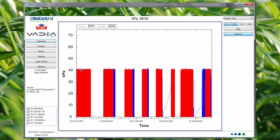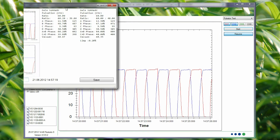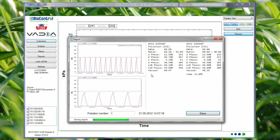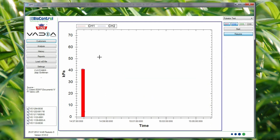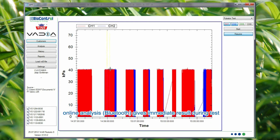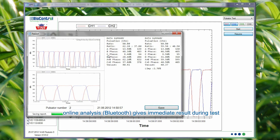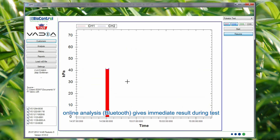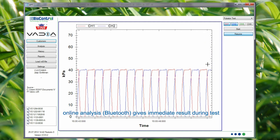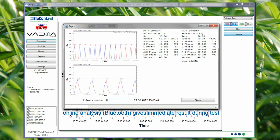We first show the entire scope with all recordings, then zoom in to pulsator 1. We press Start and here is the analysis of pulsator number 1. We save it for the report and done. Now we go to the scope again, zoom in to number 2, press Start, save, and done. We continue like that until we've recorded all individual pulsators — here is number 8, start, enter, save — and all pulsators have been analyzed.